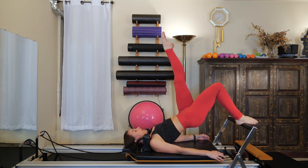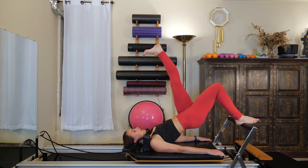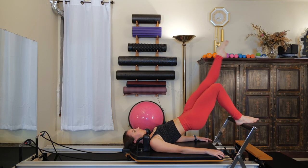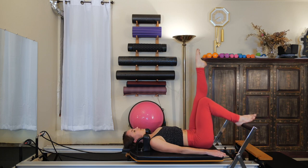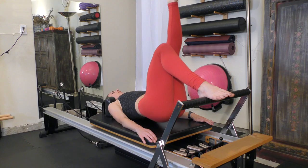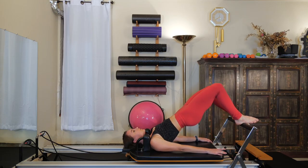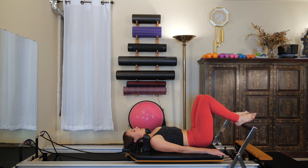Then the left leg comes up to the sky. Flexing the foot, lower the leg away from you. Pointing the foot, return to the sky. This right glute and hamstring should really be talking to you — it's doing a big job. Ending with the left leg to the ceiling, toes pointed. Lower the hips down to the carriage five times without rolling through your back. The carriage is still all the way in tight to the stopper. On the last one, stay lifted. Replace your left foot onto the bar, lift the hips up a little higher, and then on an exhale roll the spinal column all the way back down, one vertebrae at a time.